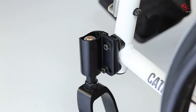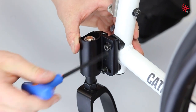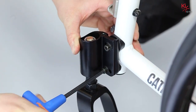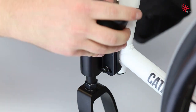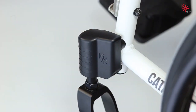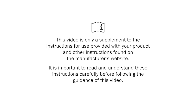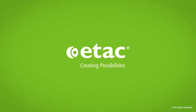Once caster squareness has been achieved, re-tighten the socket head bolts on the outside of the caster housing until secure. Once tightened you can replace the composite cover and repeat these steps on the opposite side.